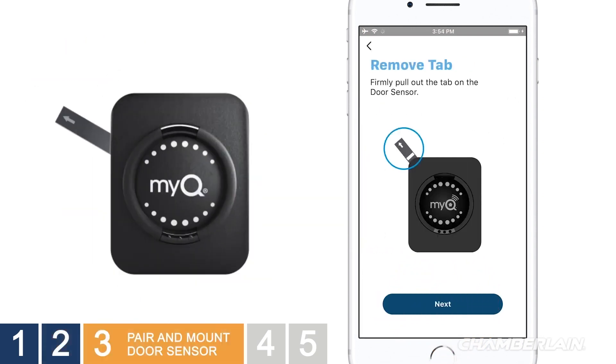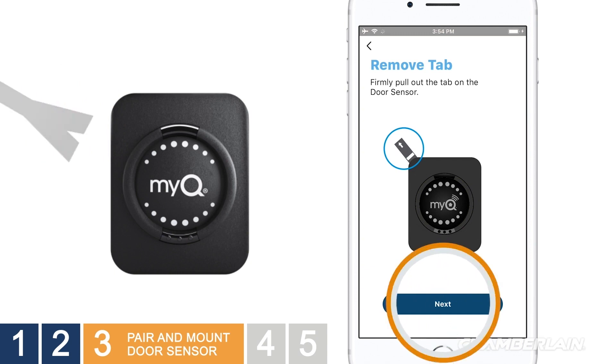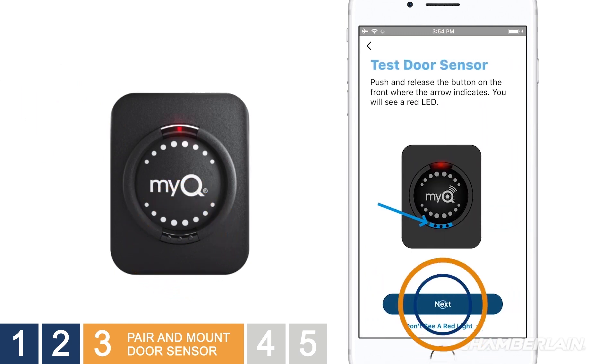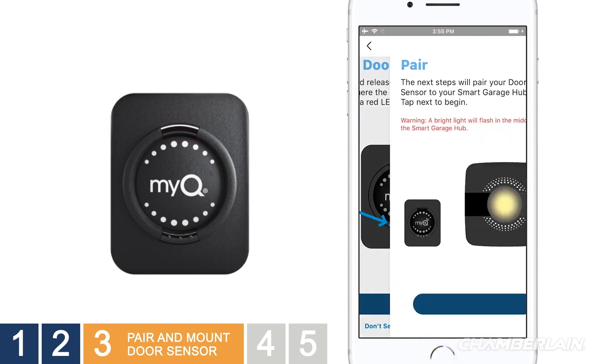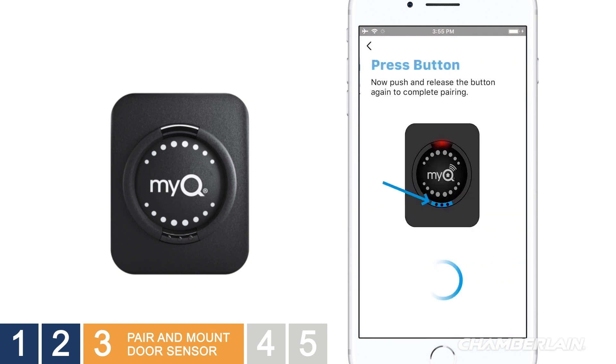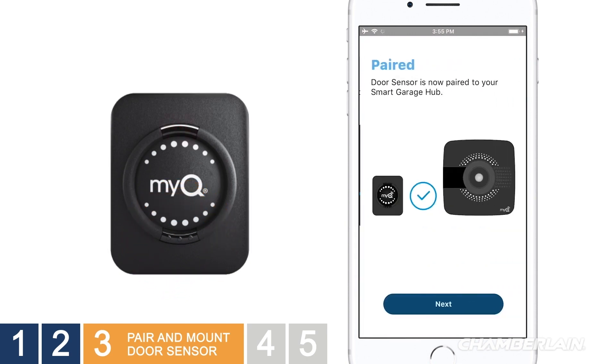Now for the door sensor. Make sure you've pulled out the plastic tab for the battery. When prompted, press the button on the door sensor and watch for the red light. You'll press the button on the door sensor again and listen for the beep. The app lets you know pairing was successful.